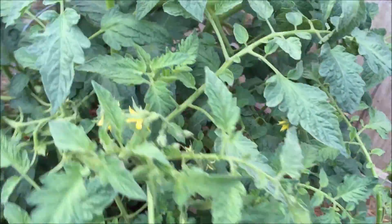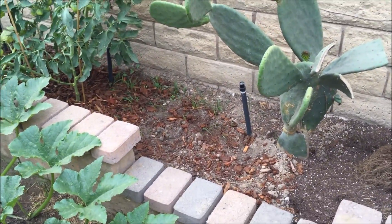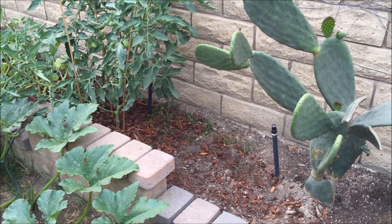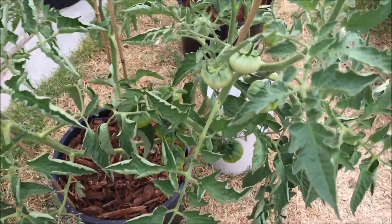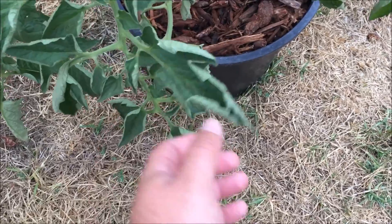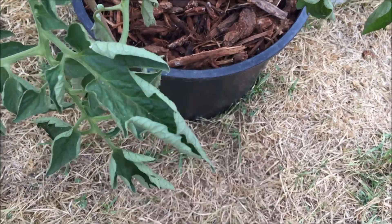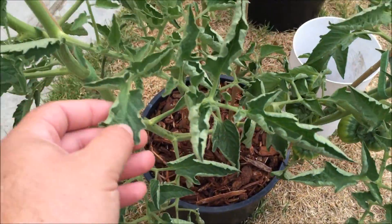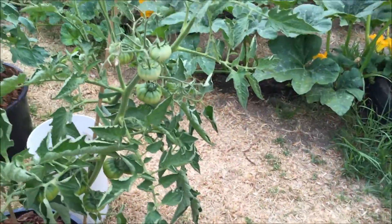This is my Cherokee Purple — it's leaning to the right, I've got to get it tied up again. It's got some tomatoes growing. The other Black Cream tomato wasn't growing any fruit — it was just growing vines and leaves, all the flowers kept dropping off, so I ripped it out. This remaining Black Cream has been hard to water because the leaves droop really badly, so I think it needs water, then I over-water it and it gets leaf curl.